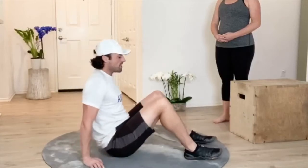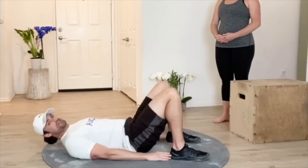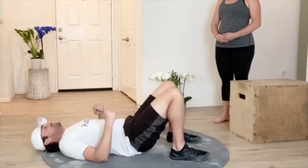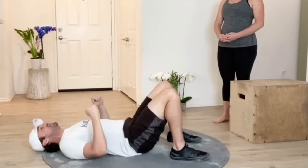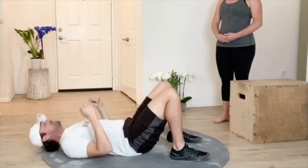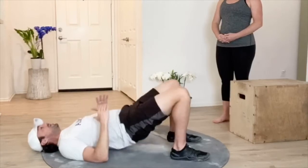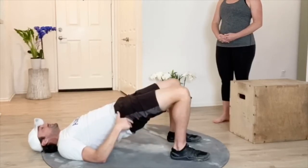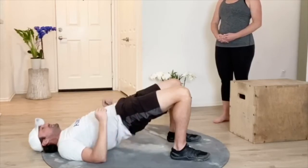From there, we can move on to a glute bridge. We can sit here and make sure you can maybe touch your heels. We want to make sure we have that neutral spine back down into the mat. We can either put our elbows into the ground or put our arms straight up depending on our level. To start, we can have our elbows down, and when we come up to the top, we want to make sure that we're rolling our tailbone all the way under and keeping our ribs down once again, re-establishing that relationship between our ribs and our pelvis.